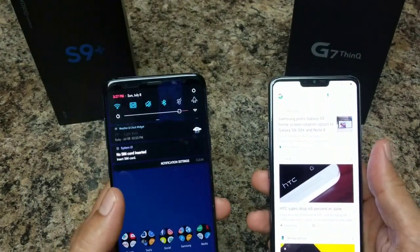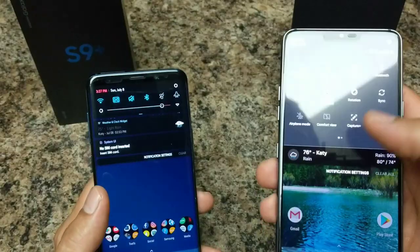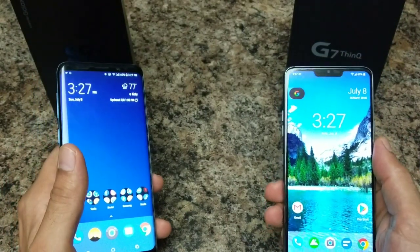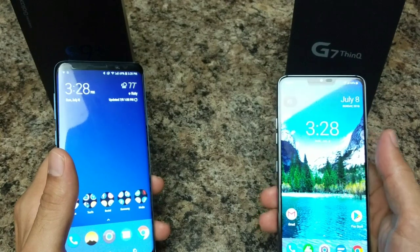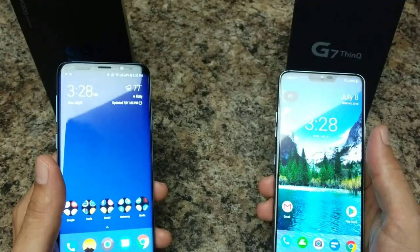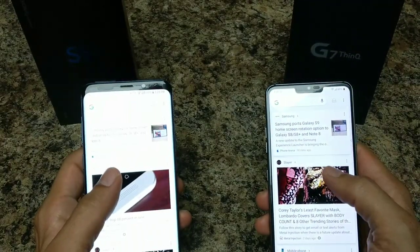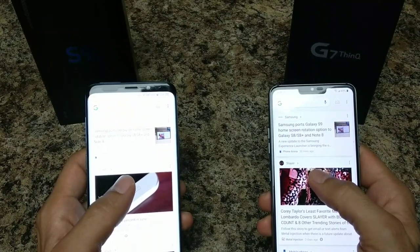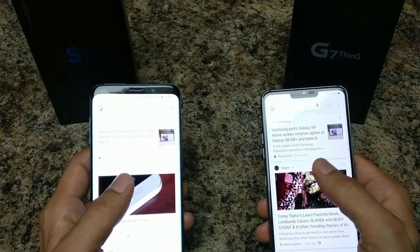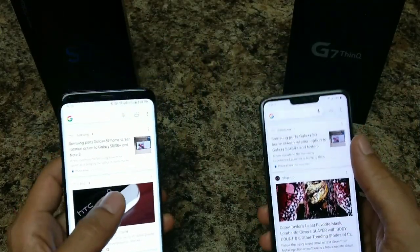You get better blacks on the Samsung — very inky, dark blacks — while on the LG G7 they don't get as black, but still two really excellent displays. The LG G7 has a 6.1-inch IPS LCD display with a 19.5 by 9 aspect ratio, a resolution of 1440 by 3120, and 564 pixels per inch. The LG G7 display uses RGBW pixels — red, green, blue, and white — which allows it to get brighter and the whites look a lot better.